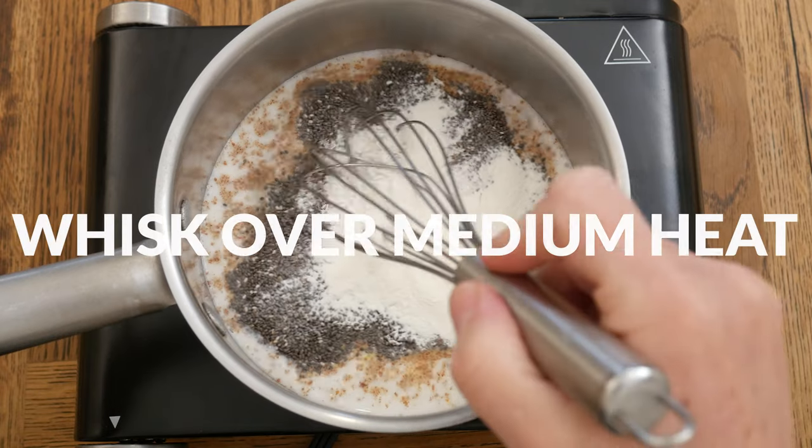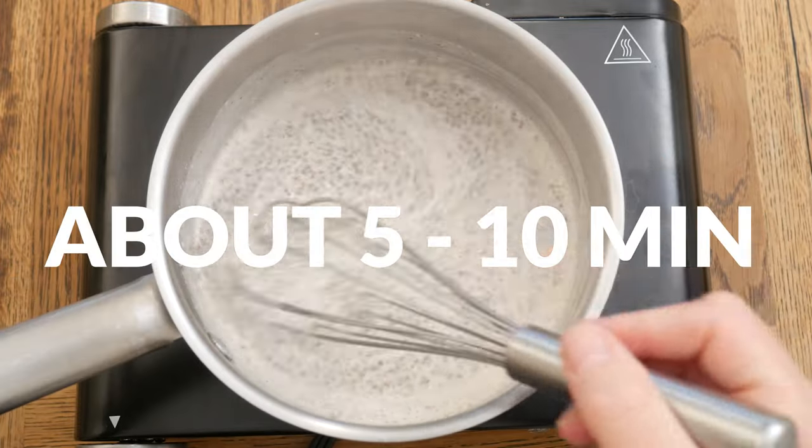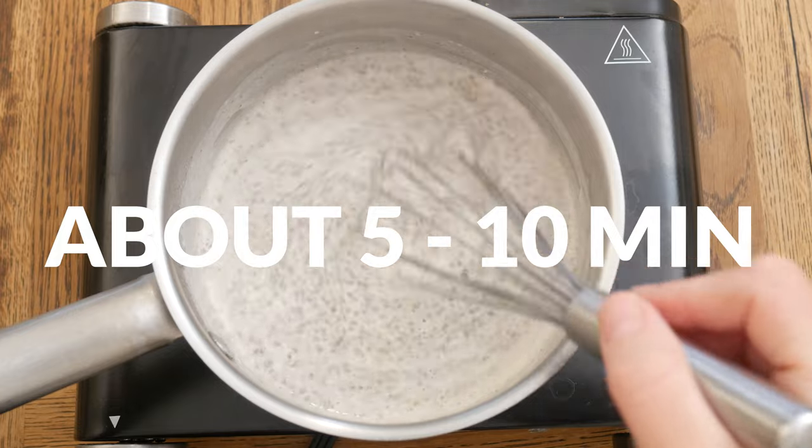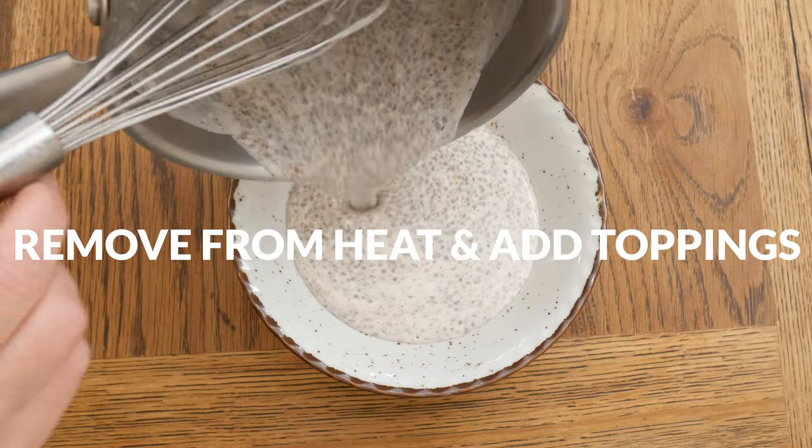Whisk together over a medium heat until your cereal thickens to your desired consistency, anywhere from five to ten minutes. Remove from the heat and then top with your favorite toppings.